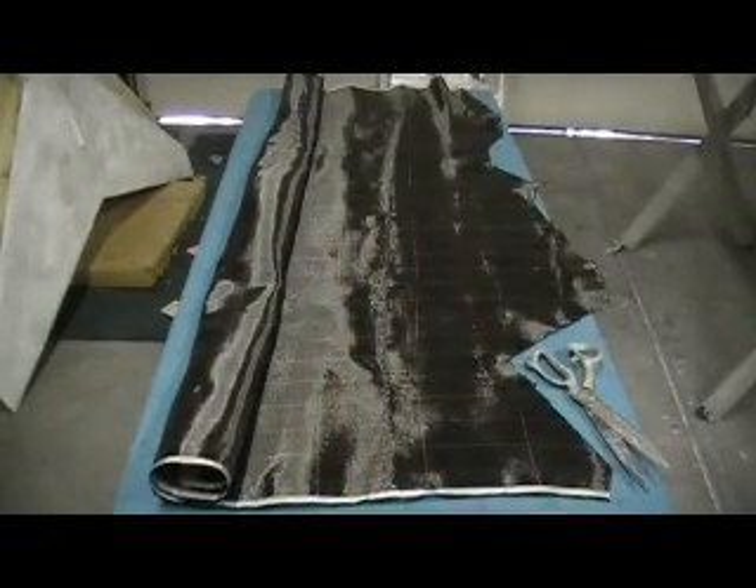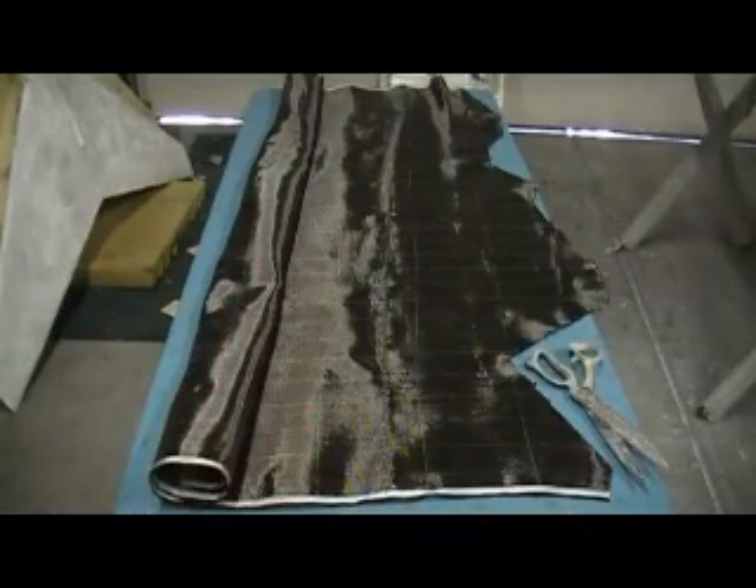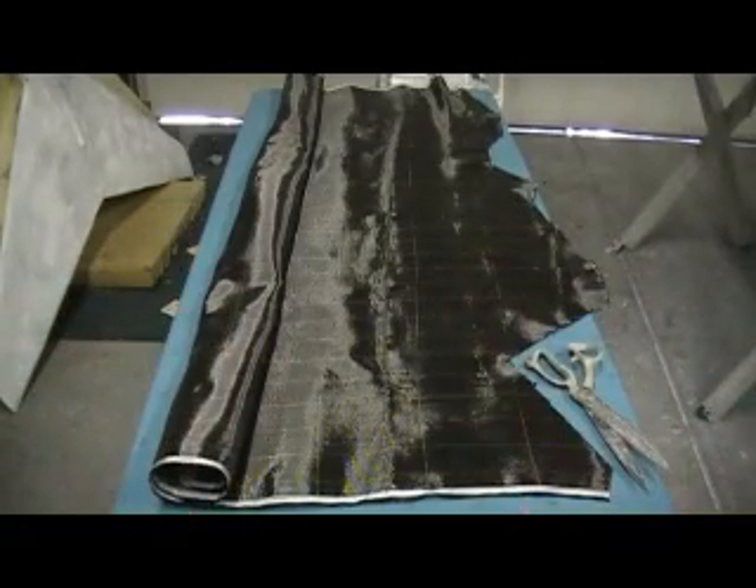Hello everybody, and welcome back to the shop. Ten more minutes, Thunder Chief building action. That's a drama, baby. Ain't no Oprah TV in here. Alright everybody, I am ready to cut me up some carbon.